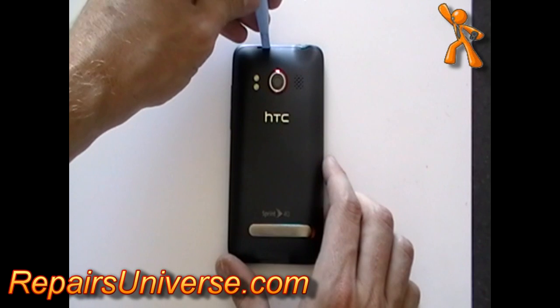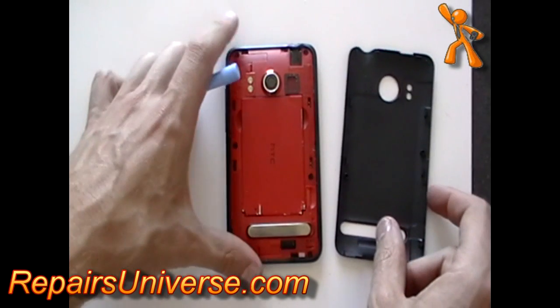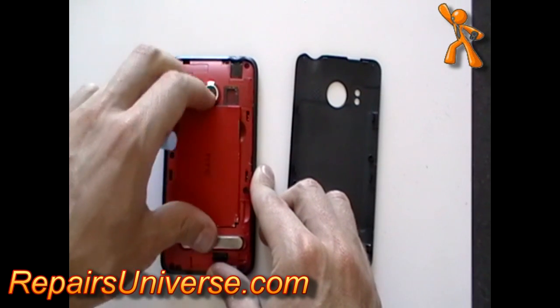This is the HTC EVO 4G. To take apart this phone, turn it over and remove the back cover and battery as being shown here now in the video. Remove the memory card also if you haven't already done so.